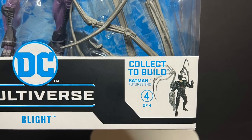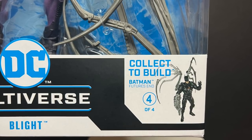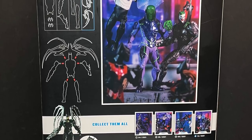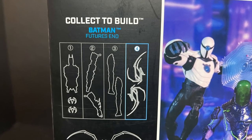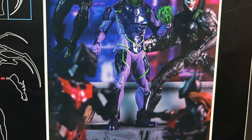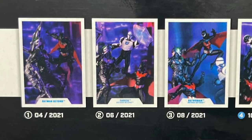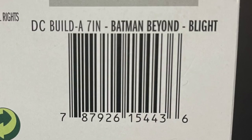This is actually the final figure in the year-long collect-to-build Batman Beyond Futures End series, so you finally have all the pieces to make a Joker Bot. Throughout 2021 there were four figures, and basically you would build out a really nice-looking Batman Beyond collection. It's nice to have only four figures — and here's the barcode as well.